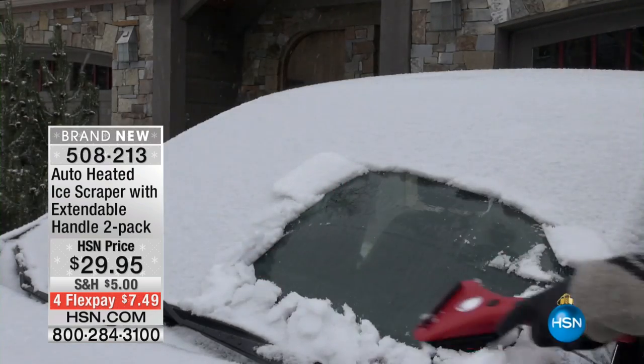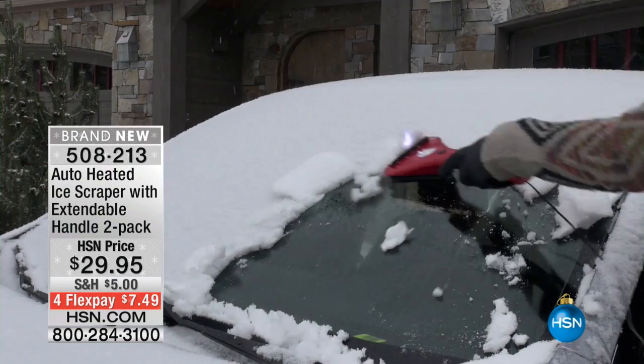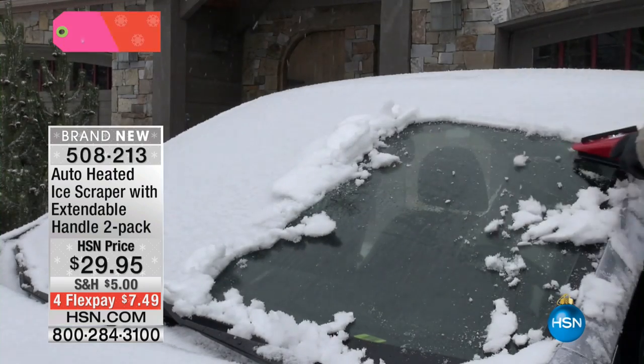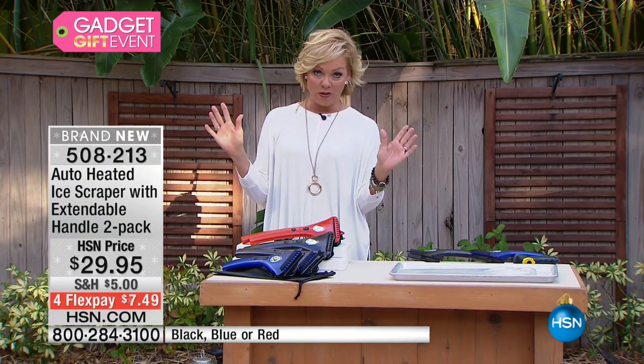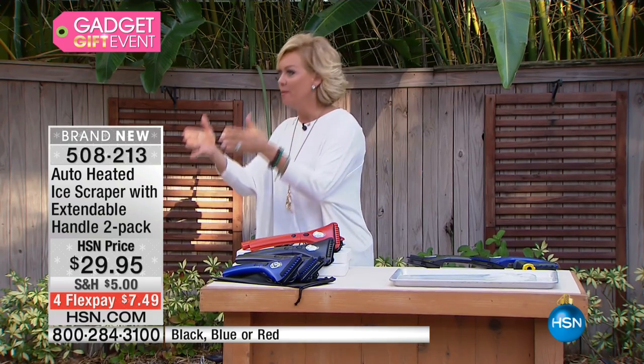What a brilliant idea this is. It heats in minutes. You plug it right into your vehicle's DC accessory port and you are set to go. It heats while the ice is being scraped, so you're not really attacking that windshield. I grew up in North Dakota and spent 10 years in Minnesota and 10 years in Michigan — I know what it's like to deal with icy conditions.